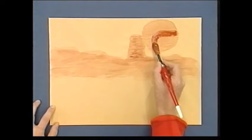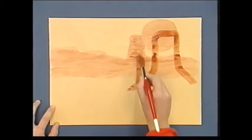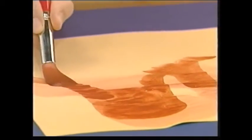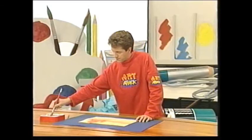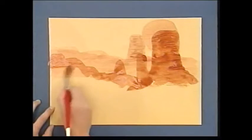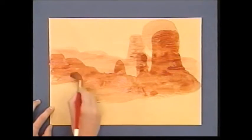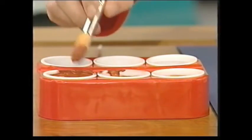So here we go. And when you've done that, again wait for it to dry. And for the foreground, lots more paint and less water.